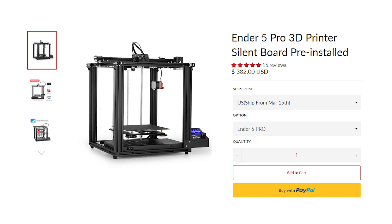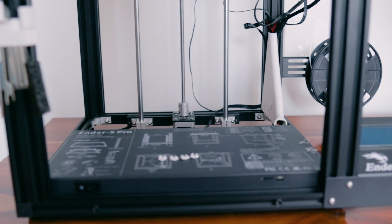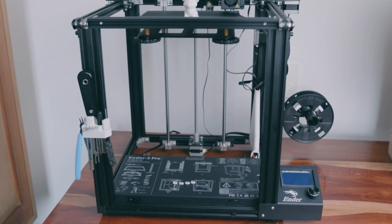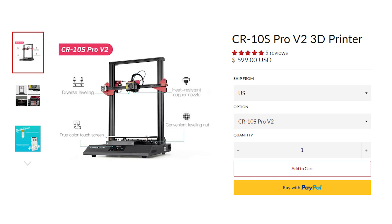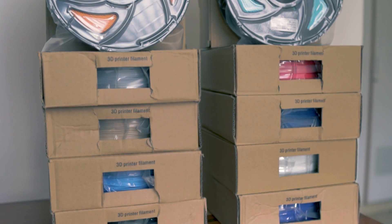The one I bought, the Creality Ender 5 Pro, is about $350 and is still considered entry-level. It's a bit different though — its cage-like structure helps manage vibrations, leading to better prints. Being the Pro version, it's also really silent compared to the Ender 3. It also has a metallic extruder versus the plastic one on the Ender 3, which leads to more durability and stronger pressure for better prints. There are also other options like the CR10S and the Sir Moon, but I just don't know enough about them to speak on them.